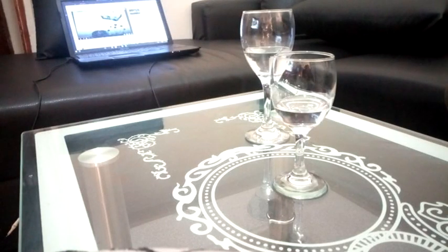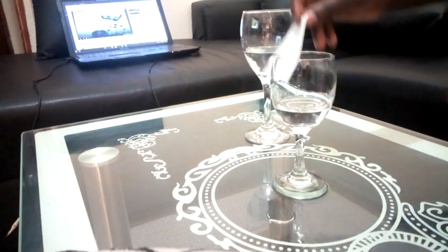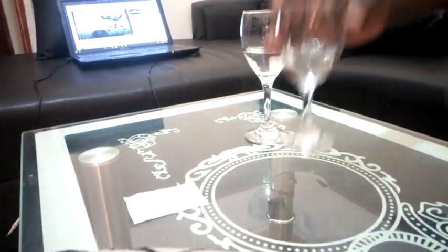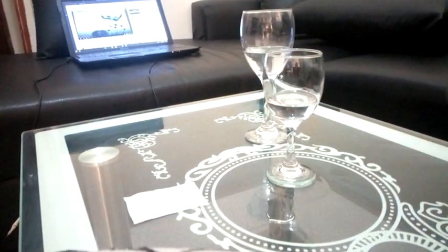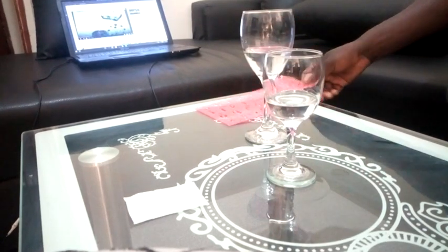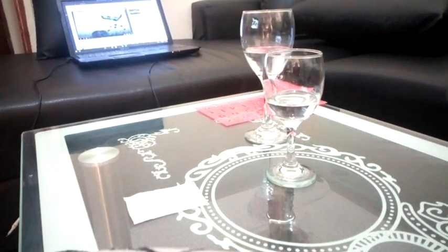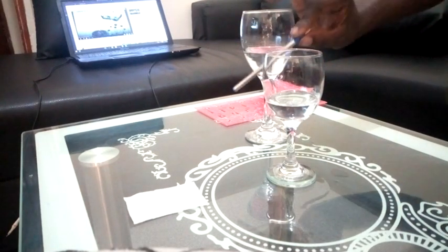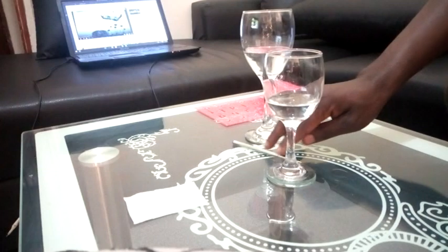Welcome to my very first episode of separation of mixtures. Today we are going to be looking at paper chromatography. Things we need in this experiment include tissue paper, which is going to act as a chromatogram. We need water, a ruler, and a ball pen that's going to be our source of ink.